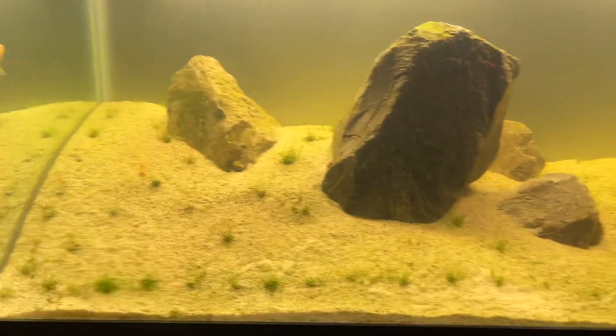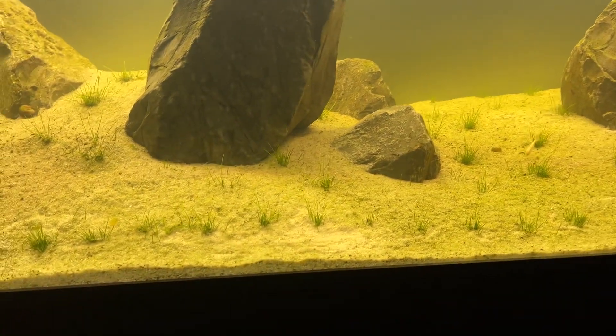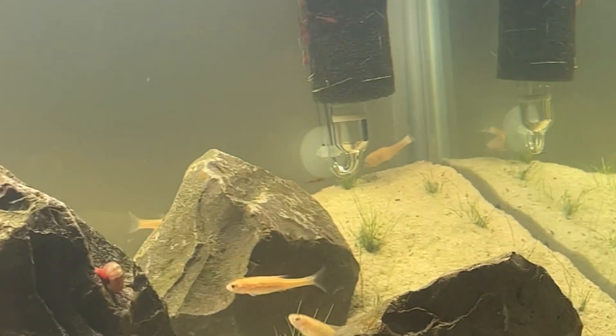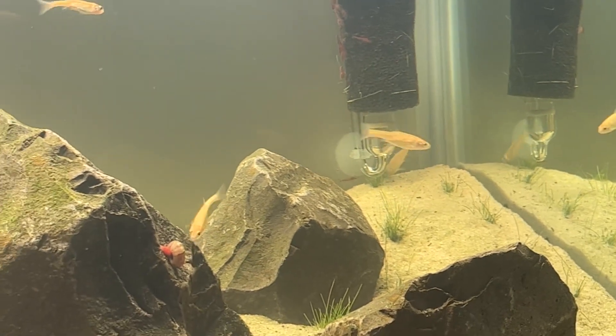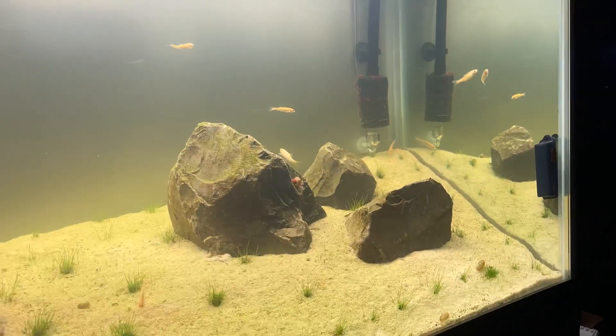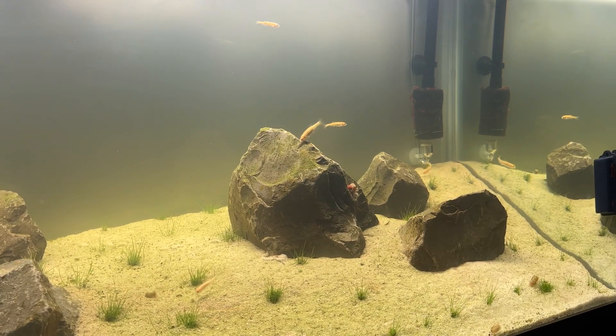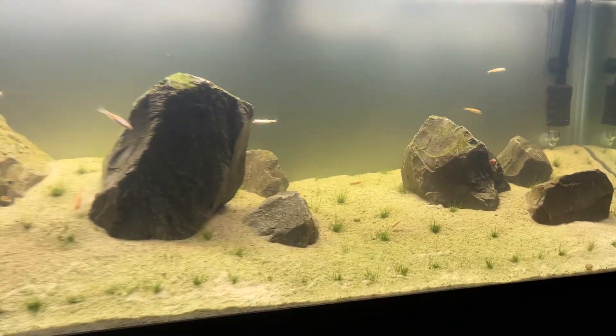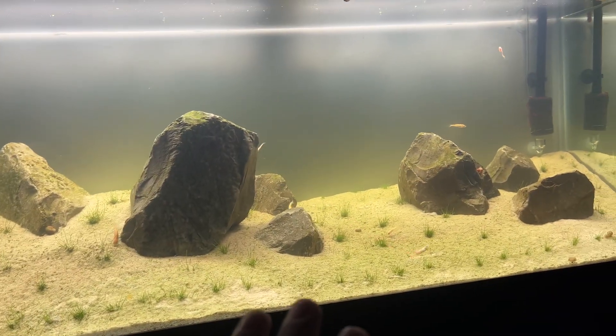It's going to look wonderful when this two-week-old dwarf hair grass fills in. I just added CO2 — the DIY bottle that you make yourself with the citric acid and the baking soda. So that's one thing I done right.